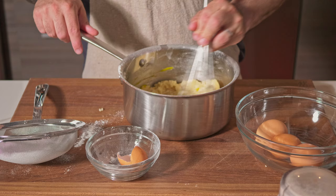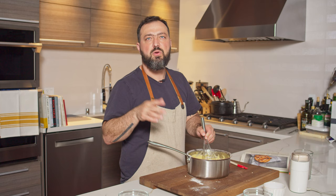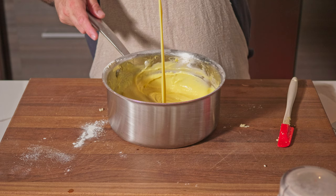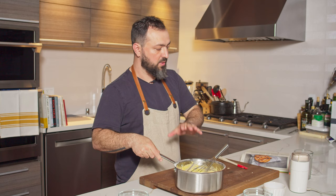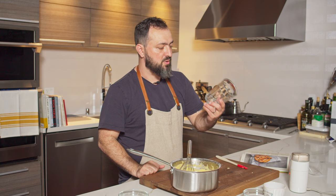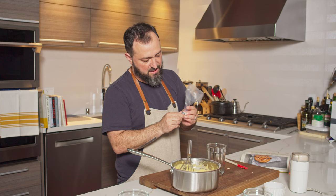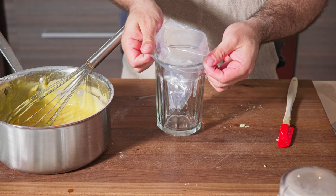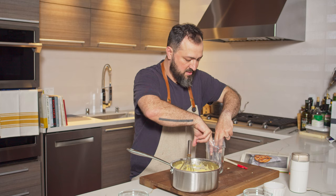Whisk each egg until it's fully incorporated before adding the next one. After adding the flour and eggs, the batter will look very liquid — that's normal. We're going to transfer it into a piping bag. I normally grab a large cup, place my piping bag inside with a medium star tip, and twist the bottom so it won't fall off, making it much easier to fill.